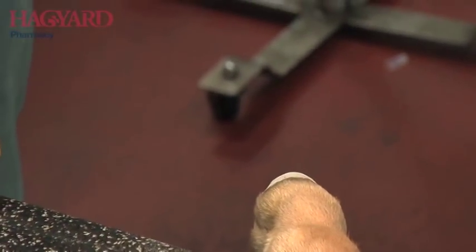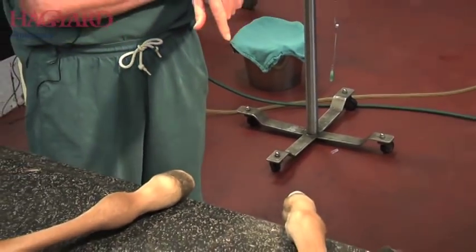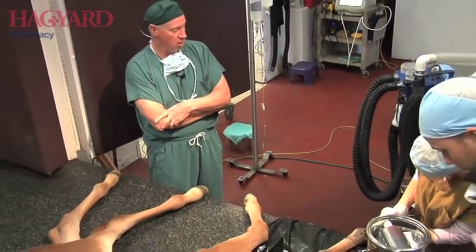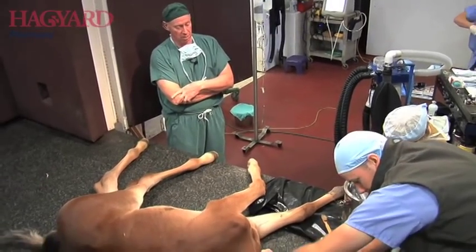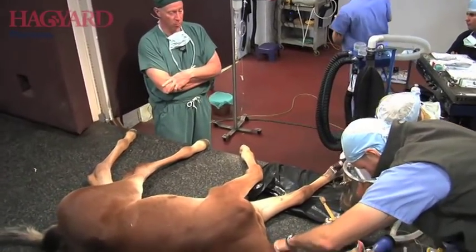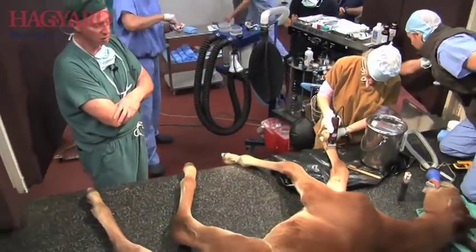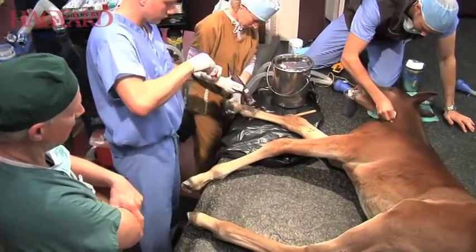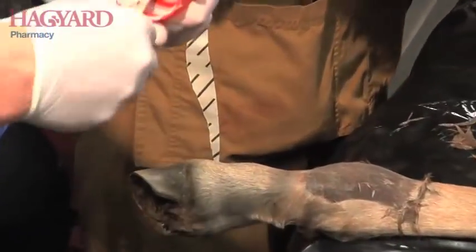At the same time, we're going to do a periosteal elevation on the inside of this fetlock. The periosteal elevation surgery is of some benefit, though not nearly as much benefit as a screw in the ankle would be. However, because this foal needs to ship out of state, the client has elected to only do a periosteal elevation and not put a transfixial screw in the leg. So now this stuff is being mixed and will be applied to the foot.